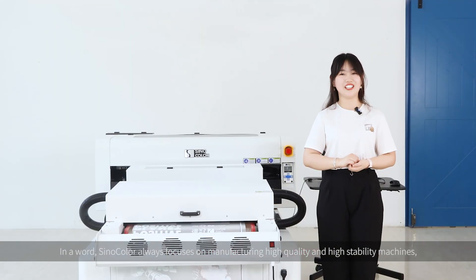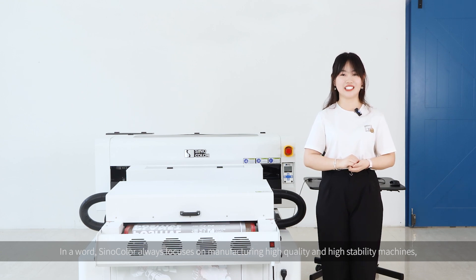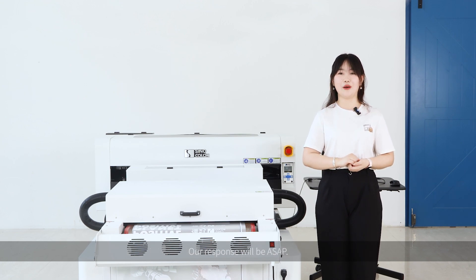Sinocolor always focuses on manufacturing high-quality and high-stability machines to grow with clients and build a better future together. We hope this video helps you know better about our DTF printers. For more details, please feel free to contact us — our response will be as soon as possible. Have a nice day!